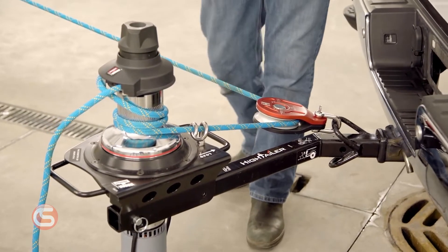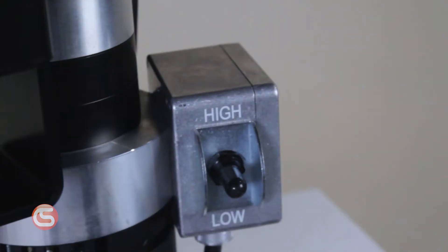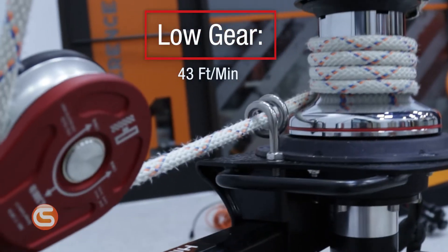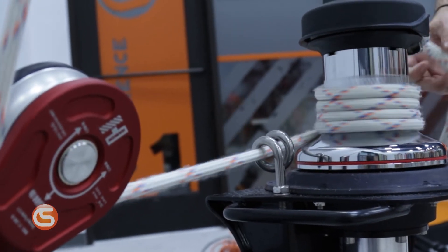This is the Harkin Hightailer 1,500-pound capstan hoist winch — the industry's first two-speed capstan winch. In its low setting, the Hightailer can reach up to 43 feet per minute with loads of up to 650 pounds. That's over 20% faster than the leading brand.